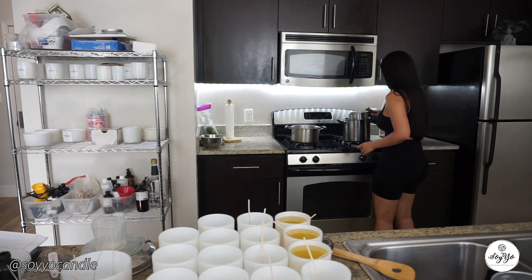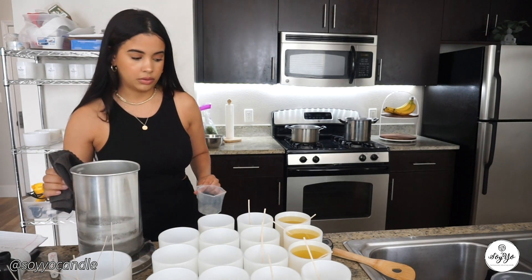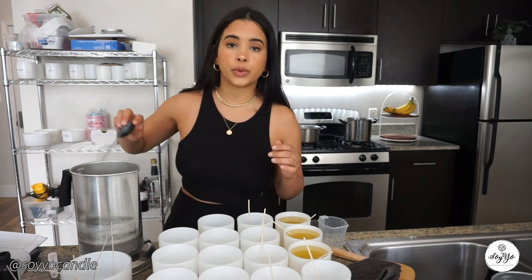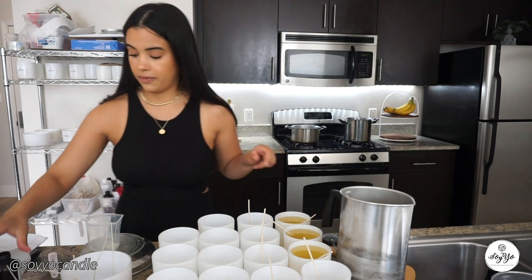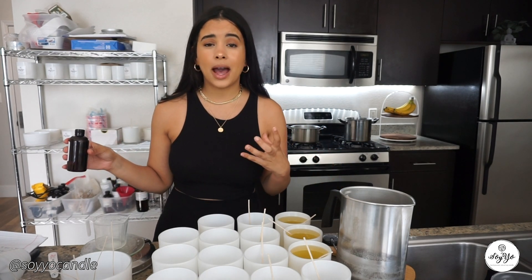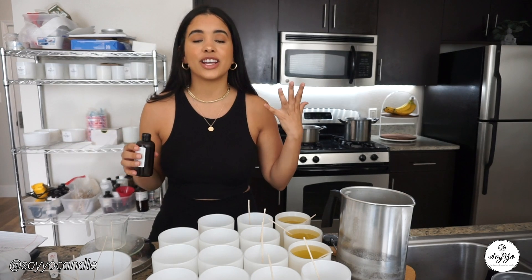To measure fragrance oil, I do the same thing as with the wax. I turn on my scale, place my tiny pouring pitcher on it, and zero it out. I'm going to measure 102 grams of fragrance oil, which gives me 11% oil per jar. I've done my math to figure out exactly how much oil I need per jar, and I'll link a video below to help you do the same.